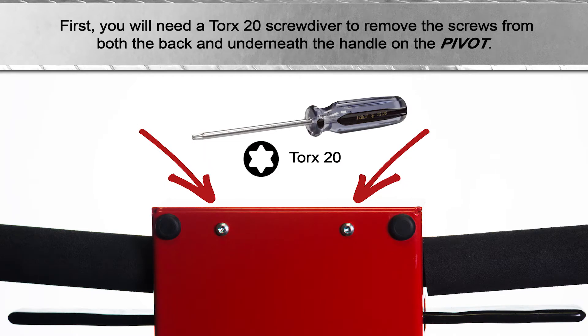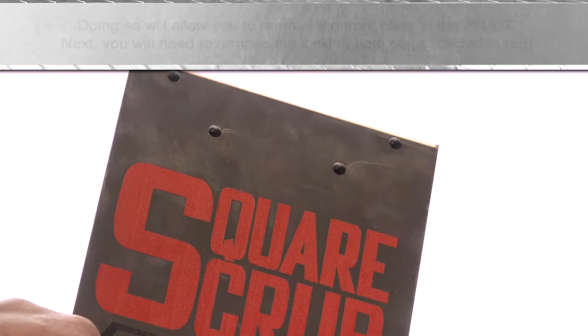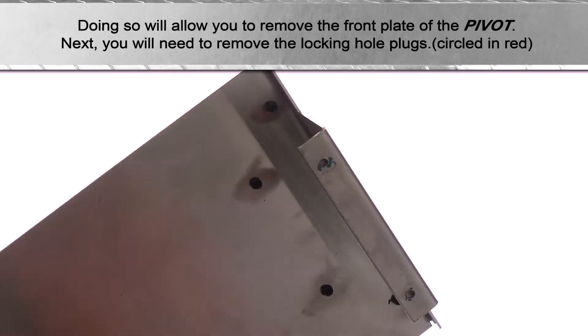First, you will need a Torx 20 screwdriver to remove the screws from both the back and underneath the handle on the pivot. Doing so will allow you to remove the front plate of the pivot.